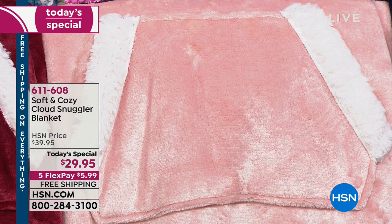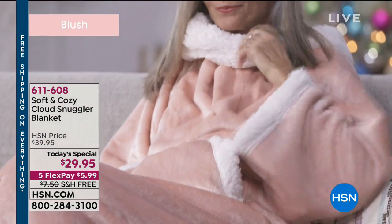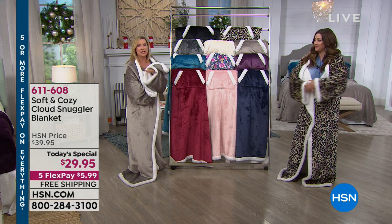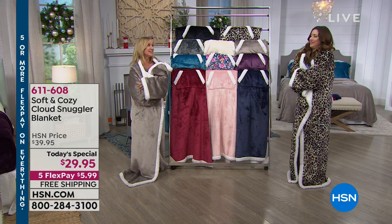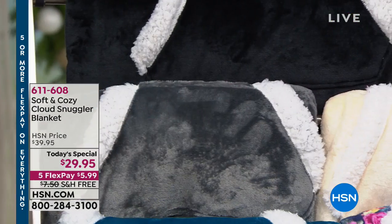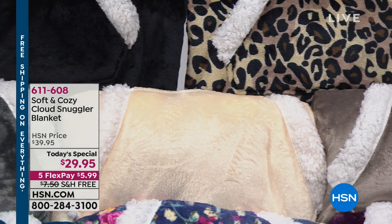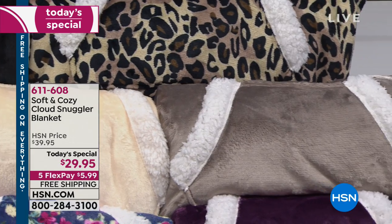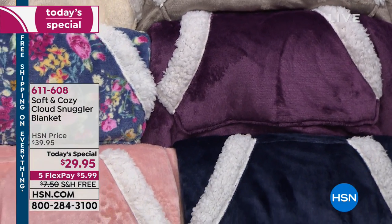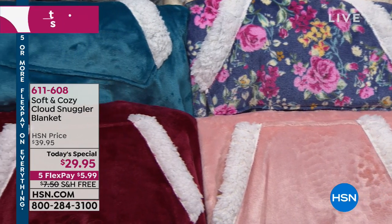Soft and Cozy is exclusive here at HSN — we've been a line here going on 10 years, so you've got the quality and the convenience of not leaving your house. I've been doing a lot of shopping and something this good just doesn't exist out there. Gift hero status — it's the ultimate gift for anybody who wants to be snuggly this holiday season. Especially that elderly person or someone wheelchair bound who needs a great blanket but still needs the ability to use their arms and hands.